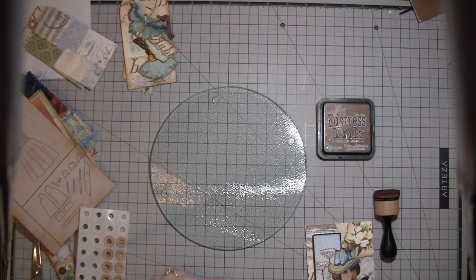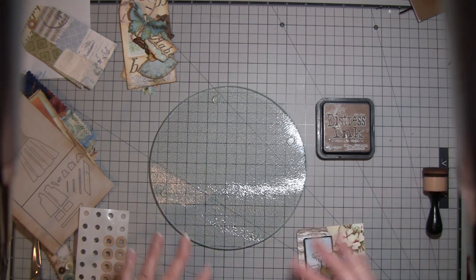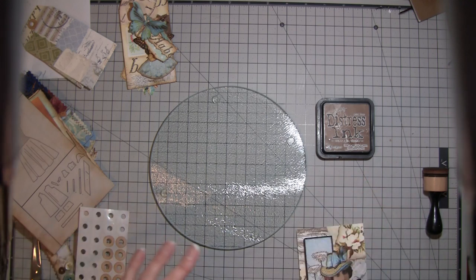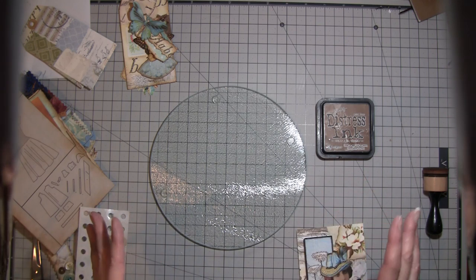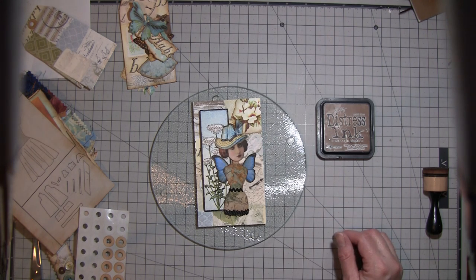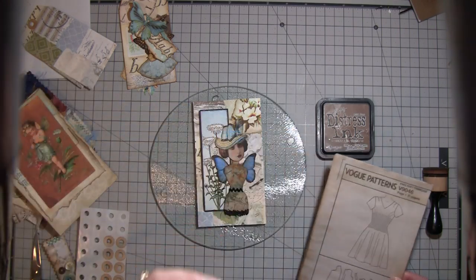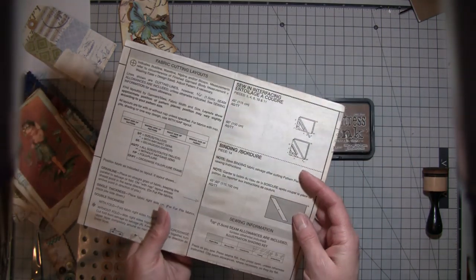Hi everybody, it's Amy at Crafty Cat again. This is truly going to be a craft-with-me kind of thing, so if you have something you're working on, go ahead and get it out because I may be quiet sometimes. When I'm working, I tend to be pretty quiet when I'm thinking, so I'll try to do some chit-chat, but I'm just working on this that I showed you guys yesterday.